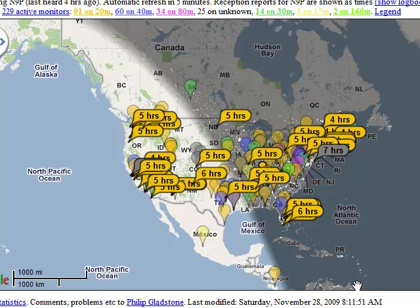It then reports all those call signs to a central location where they can be displayed. In this particular case, approximately five hours ago I was running a special event station, November Niner Papa.